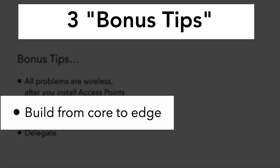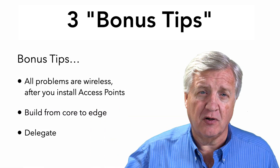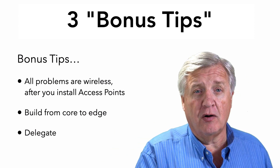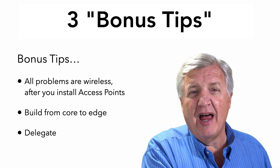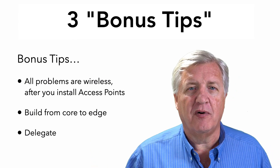In our installs, we build from the core out to the edge rather than the reverse. Because if you put the AP up first and then pull the cable, then configure the switch, then configure the router, and then get back to the controller, there's a lot of things that could go wrong. I would rather have everything except the wireless working and tested before we get there.